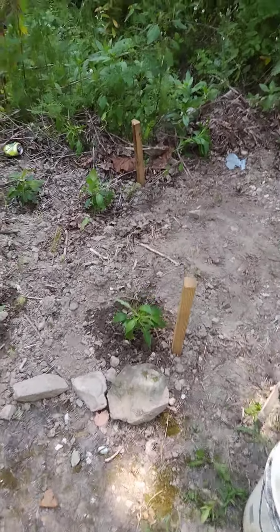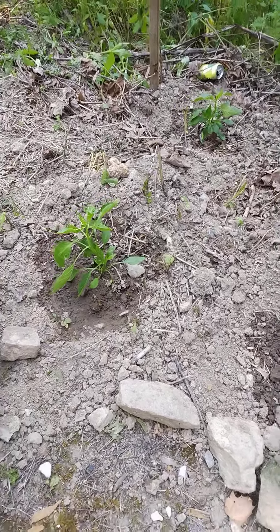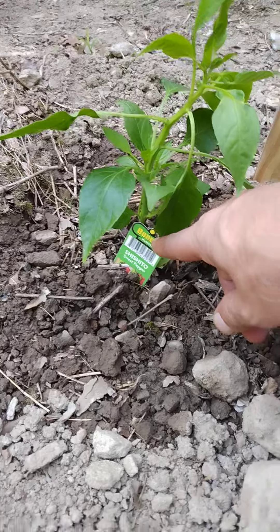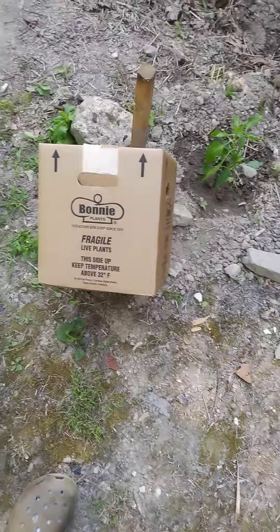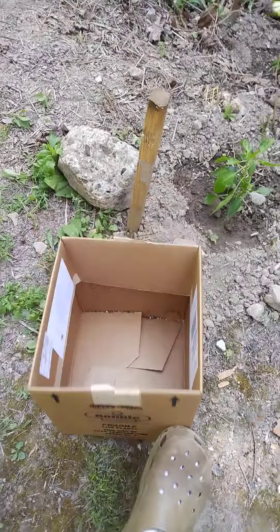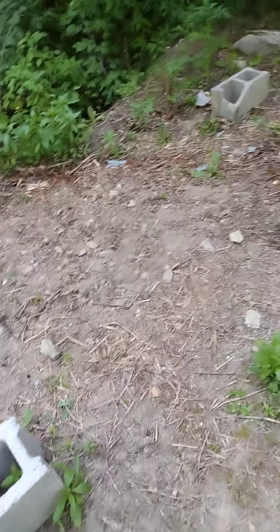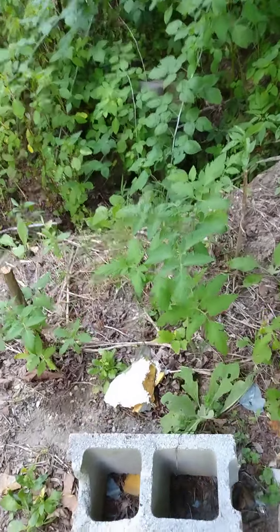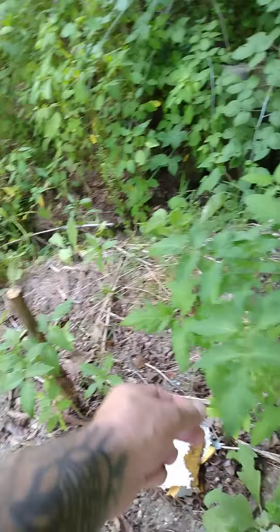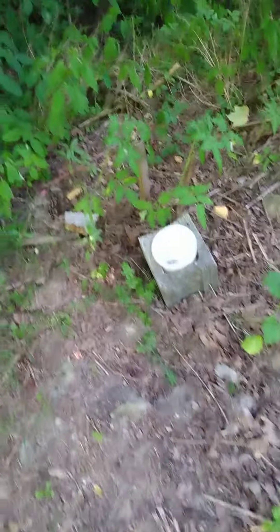I set out these pepper plants — it's a sweet pepper, I've had it before. They came in a box and looked like some good plants. I also got my tomato plants, got these from the neighbor, they're looking decent. I'm going to get some 10-10-10 and some blooming fertilizer.